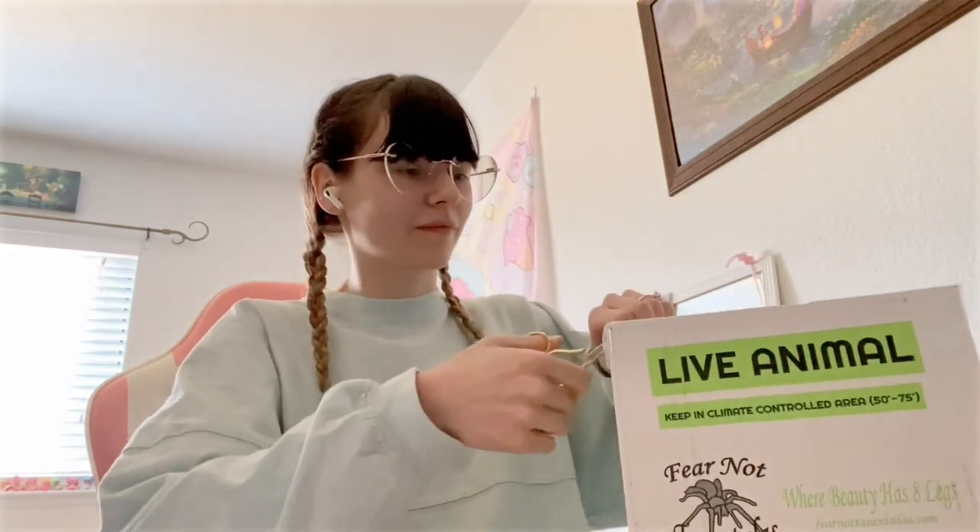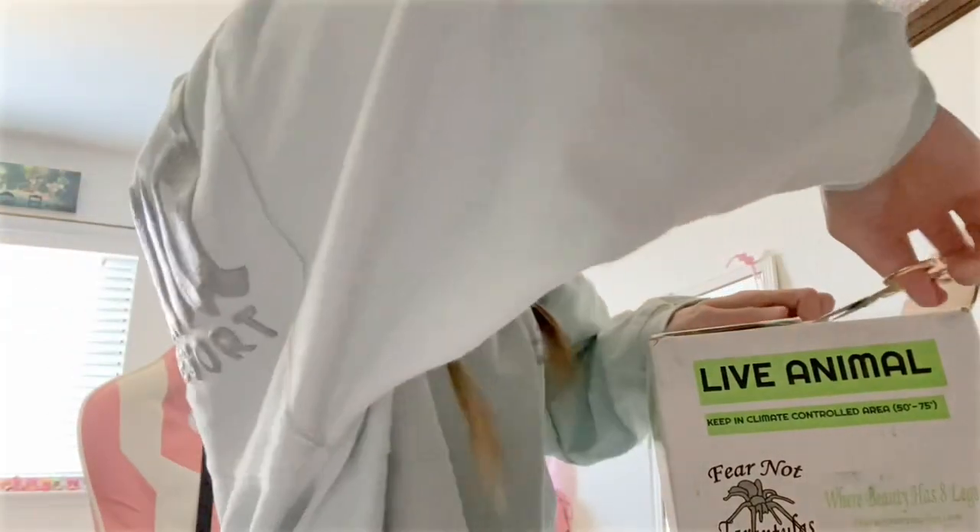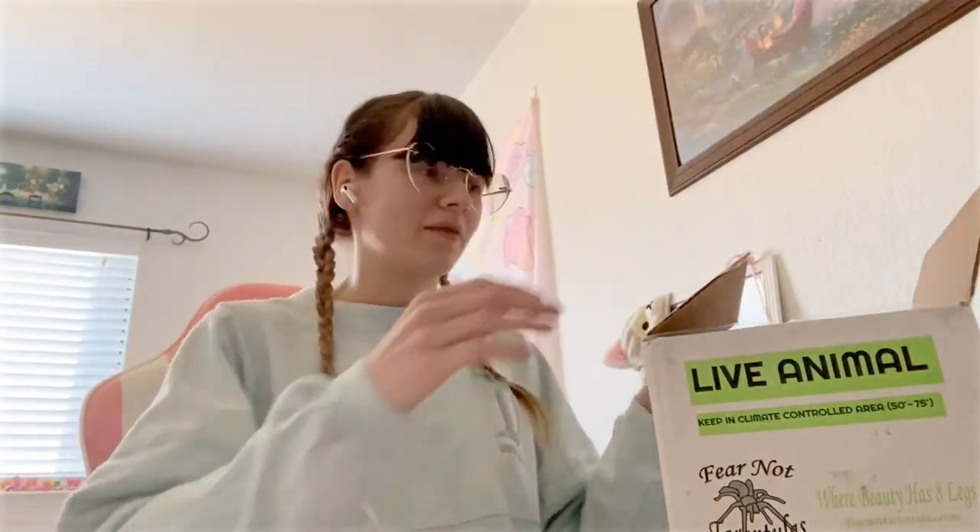That would be cool. Yeah, let me just mention that. Alright, we got the first lid open. Oh, my heart is jumping. I've never done this.